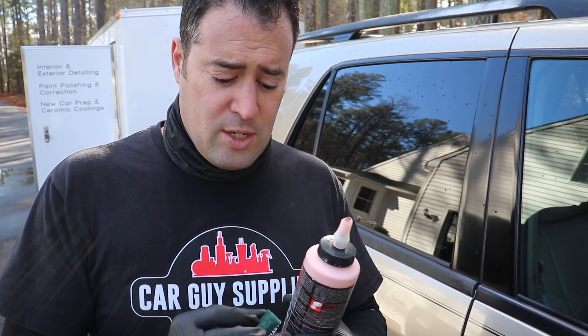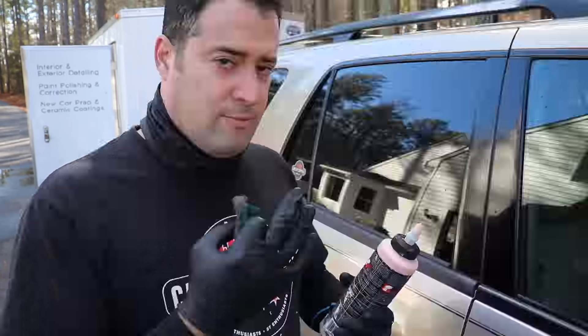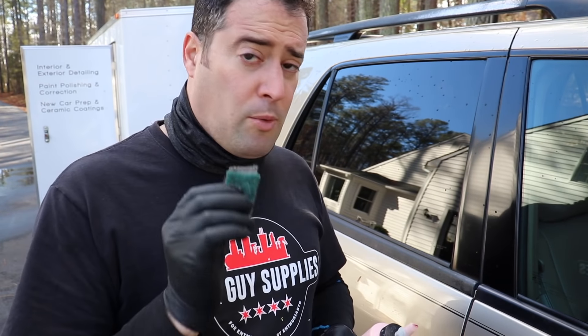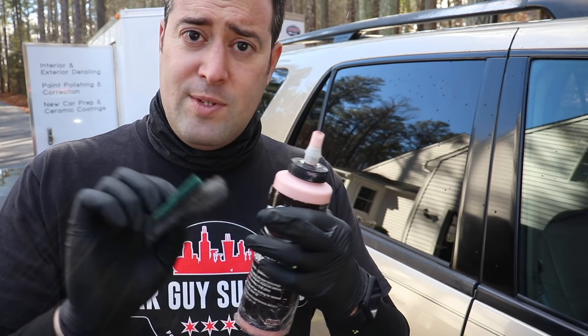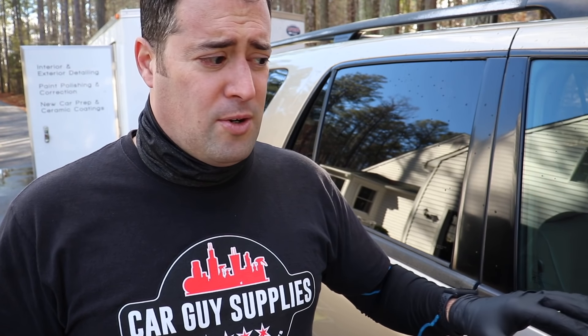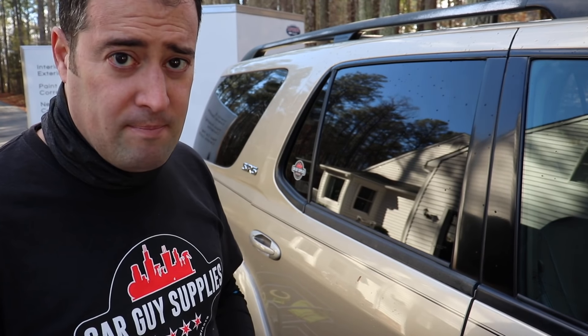It is going to take some abrasives. We're going to use either steel wool or this green scuffy pad. I know you're thinking that's really abrasive - it's not on the paint, it's on the rubber. We're also going to use a compound - you can use whatever compound you want. What we're going to do is tape off this section, use the compound as a lubricant and some abrasive, try the green scuffy first, then the steel wool, to remove that moldy mildew. The idea is to remove just a tiny outside layer - the oxidized, nasty top layer.